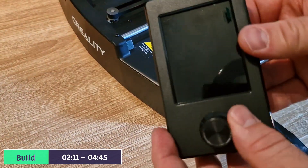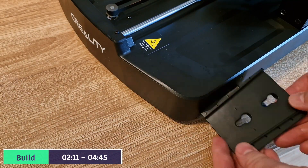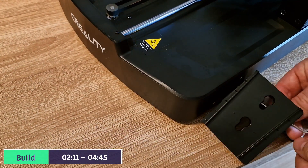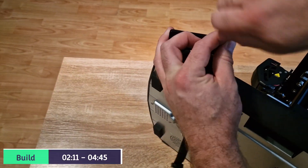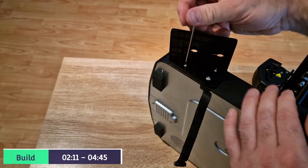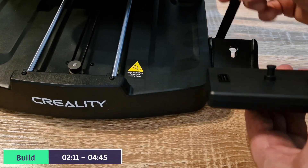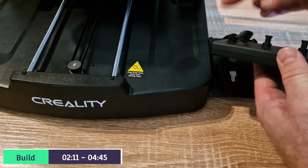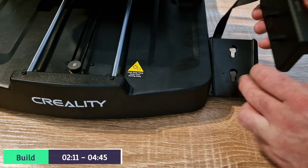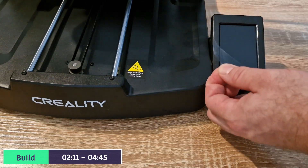Next up is the screen connection. You'll see that the screen just pops in onto this holder. There's three altogether - you need to use the M4x10s. Turn it on its side and connect up all three. Then the screen just pops on with the two locator pins. But first, let's connect the screen to the printer itself, then push down and it just clicks into place, and then pull off the screen cover.